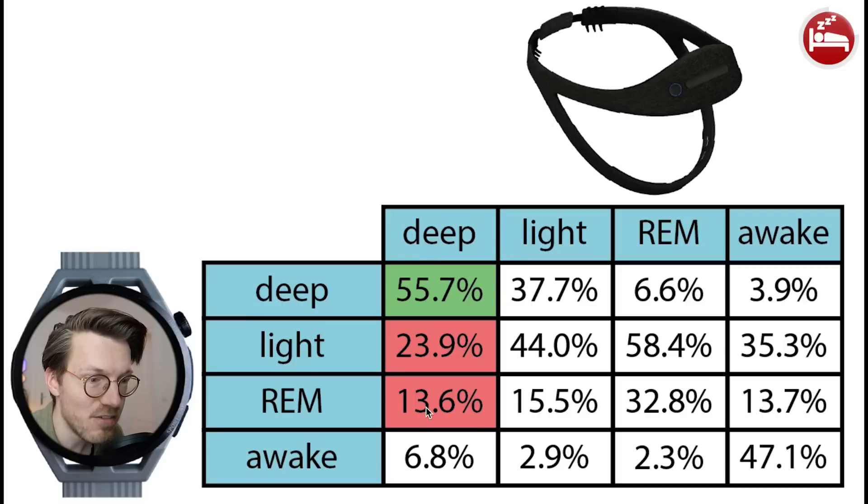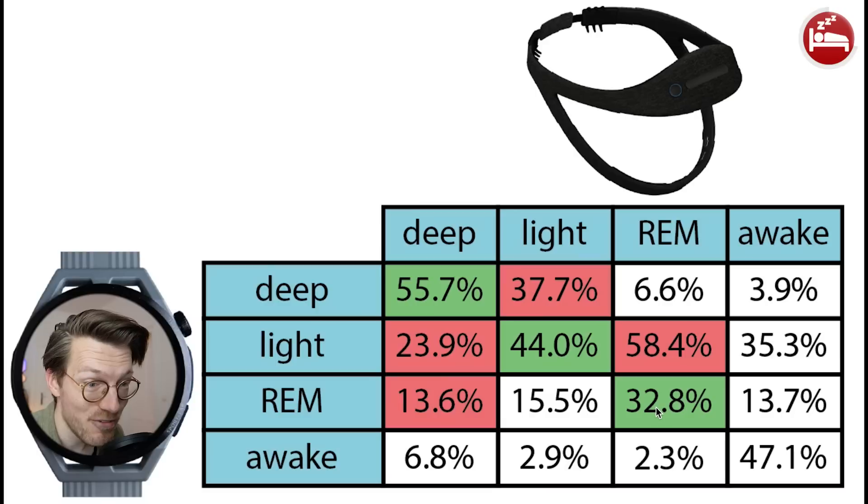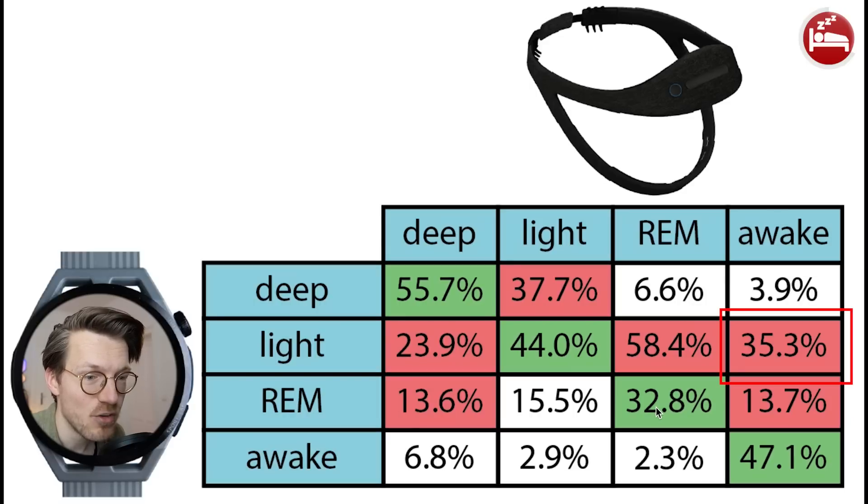Quite often when the EEG device detected deep sleep, the GT Runner detected either light sleep or REM sleep. Looking at light sleep, this only agreed with the EEG device 44% of the time — almost the same amount was predicted as deep sleep. REM sleep agreed particularly poorly, only about one-third of the time; in fact, more of what the EEG detected as REM was detected as light sleep by the GT Runner. Awake detection was also mediocre, with less than 50% agreement — the rest was predicted as light sleep and also as REM sleep.